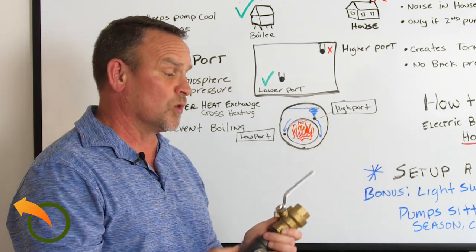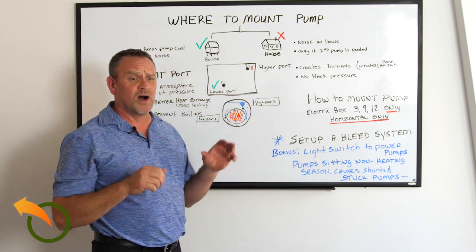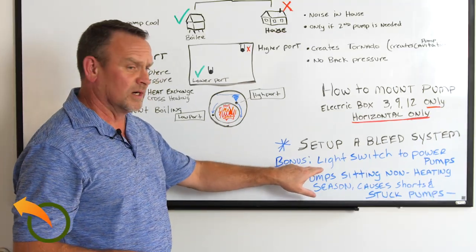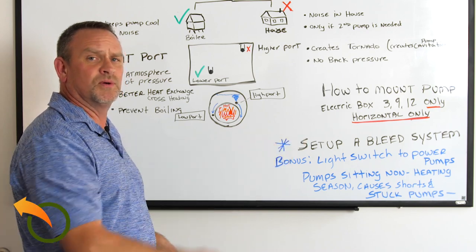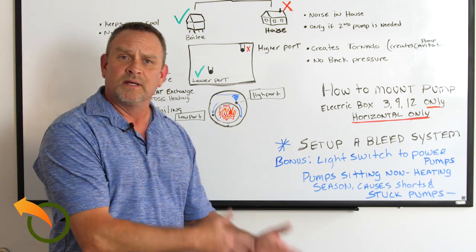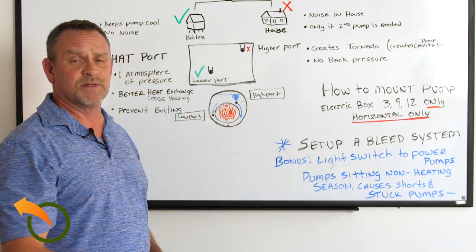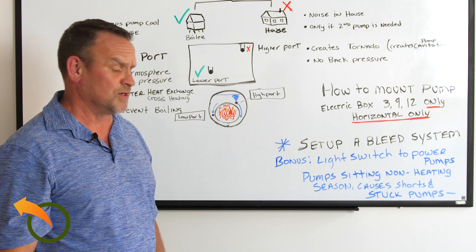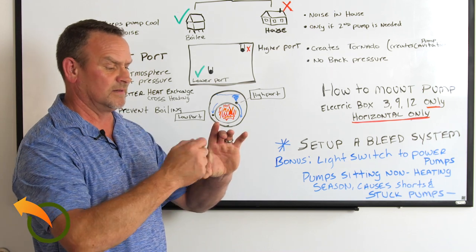This is what the guys with indoor boiler systems do, and I recommend it for you as well because it helps you solve and troubleshoot a lot of problems. Here are a couple of bonus tips: if you have two pumps on the back of the boiler, mount a light switch system — pump one and pump two. If you ever need to replace a pump, instead of turning off the furnace and everything, you flip the switch, turn off the pump, replace it, and you're back in business. You can also use it for zone control: turn off one pump to stop heating one zone while keeping the other running — for a hot air system, domestic hot water, or even a pool. Light switches are cheap and the outdoor boxes are about ten dollars.